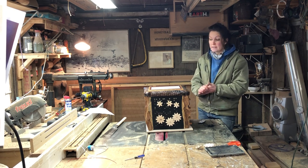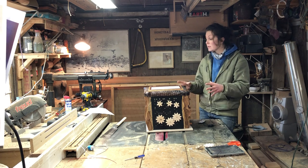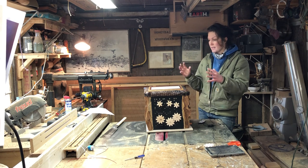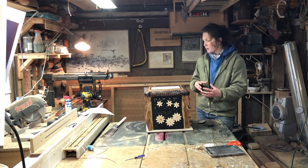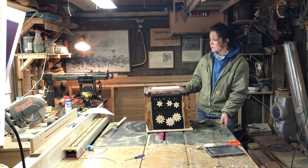Unlike a lot of my other videos where I go in depth on the process, I'm still going to do that, but I'm going to spend a lot of time telling people other ways they can make this. For example, this entire top is lap jointed together and the sides are put in with rabbets and dados.